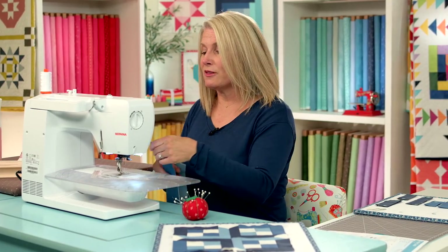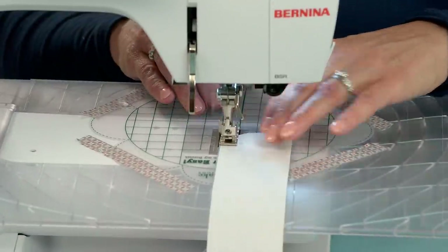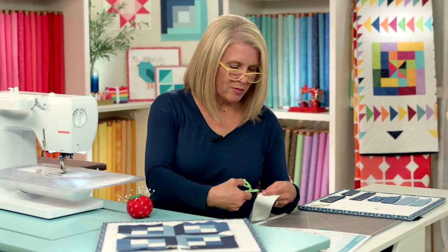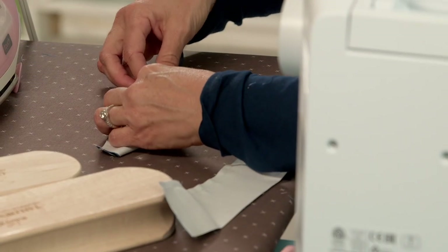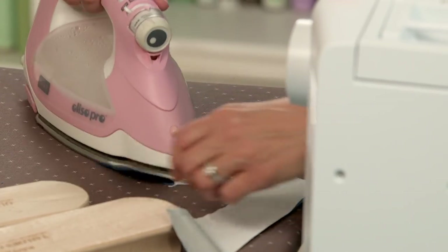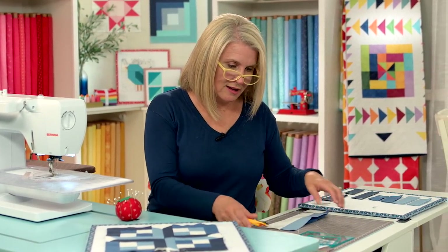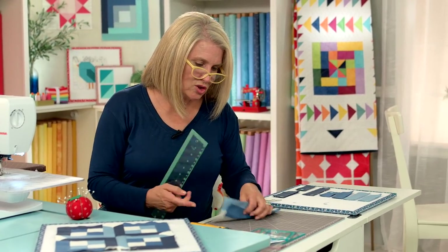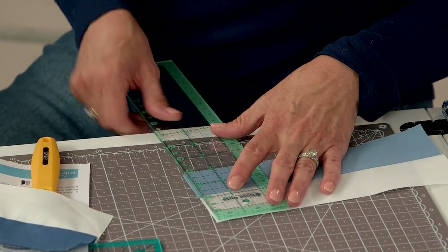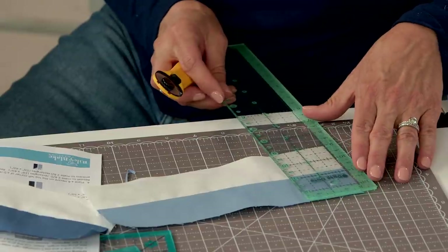Make sure you have an accurate quarter inch seam allowance. We're going to press to the dark side. Bring them back to our cutting area and we're going to cut two inch segments. They should already be three and a half inches — make sure they're three and a half inches, seam down the middle — and now we're going to do two inch segments.